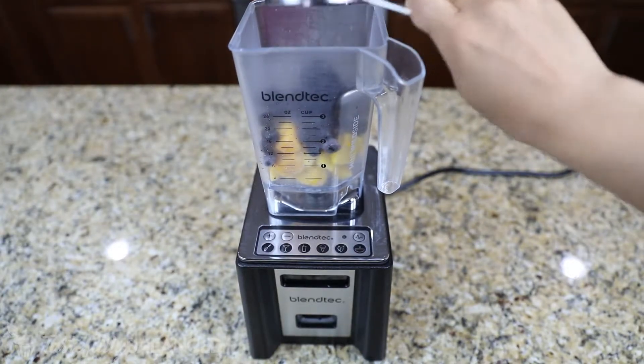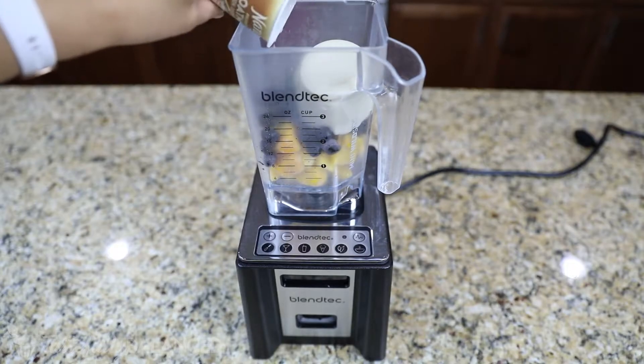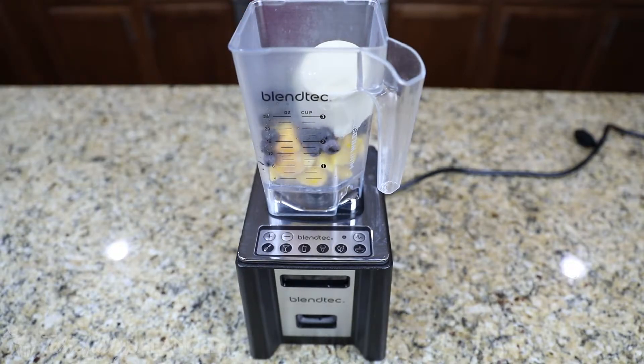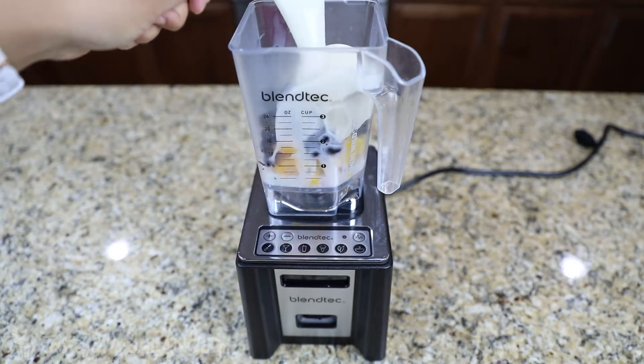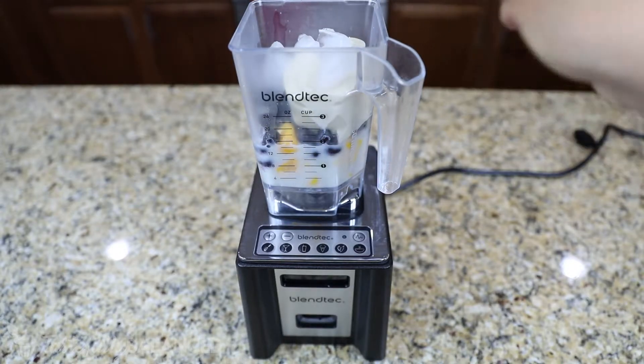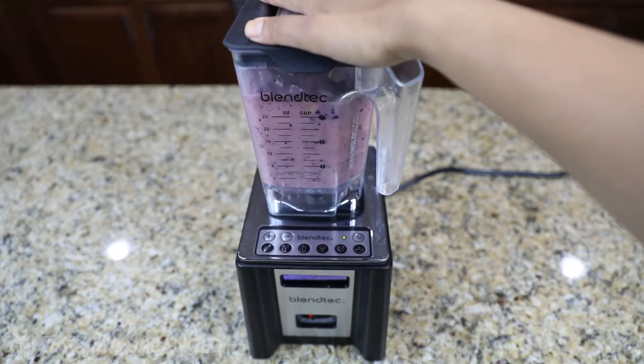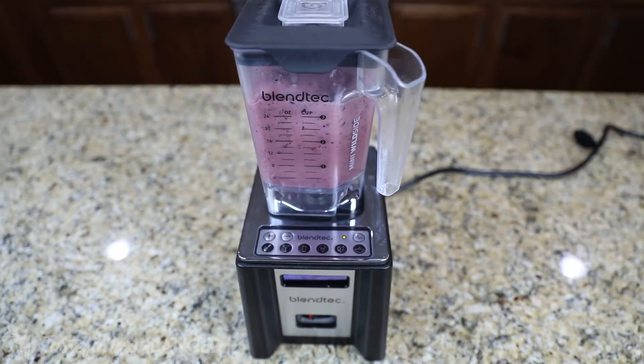I'm using my Blendtec, which I absolutely love. So first thing, I'm just adding in my frozen mangoes, my frozen blueberries, the lemon zest, the entire container of that yogurt, and then the almond milk, all in about roughly a cup ratio. And then I added a tiny bit of ice, maybe three-fourths a cup to a cup, and then I just blended. This consistency was perfect for me.